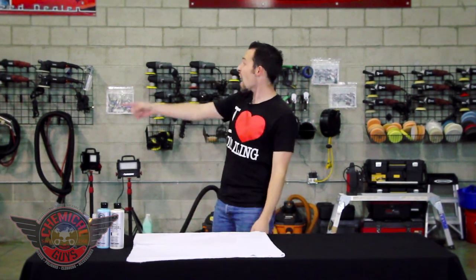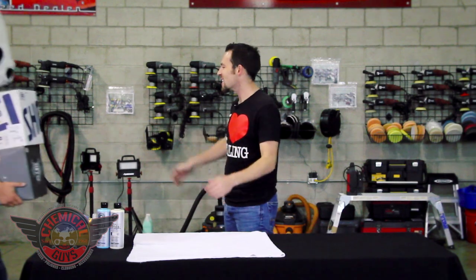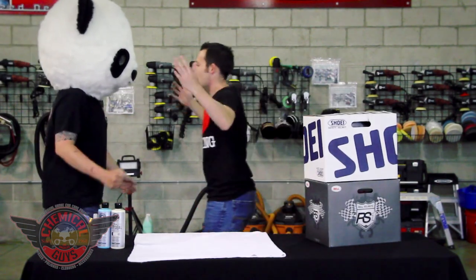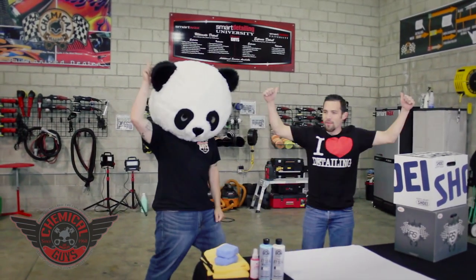Where is that Panda? It's been like 20 minutes. I told him to come back. Hey, Panda! There he is! Thank you very, very much for the helmet, Panda. I appreciate it. Panda, chest bump? Thank you very much.